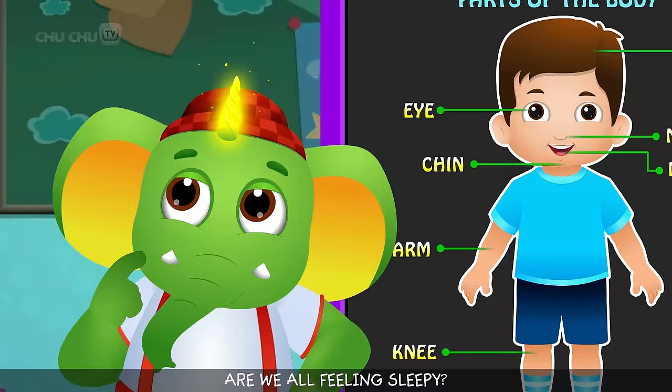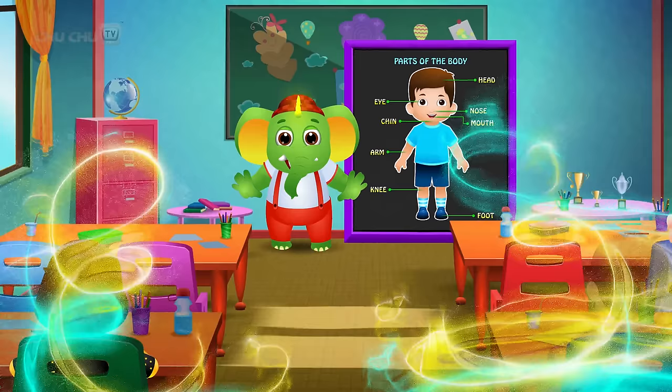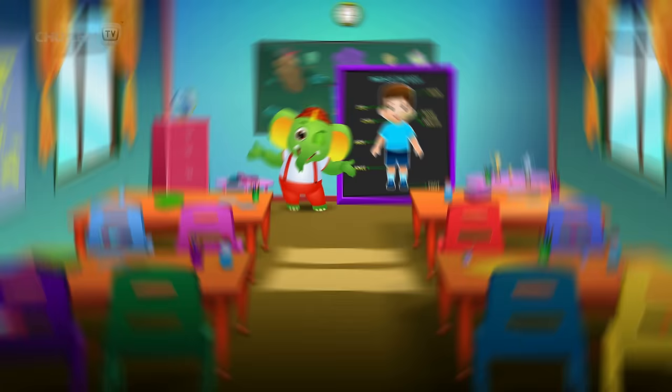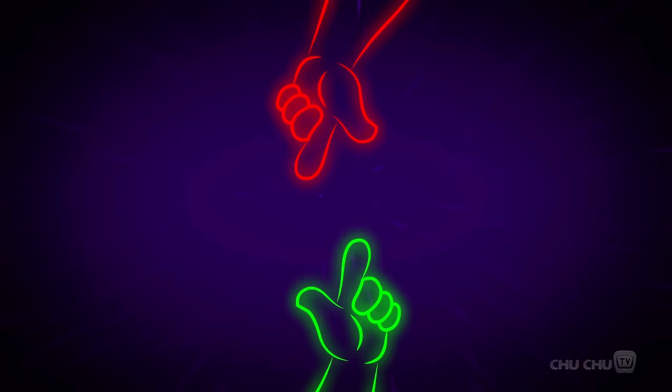Are we all feeling sleepy? Ok, I have an idea! Choo choo choo!